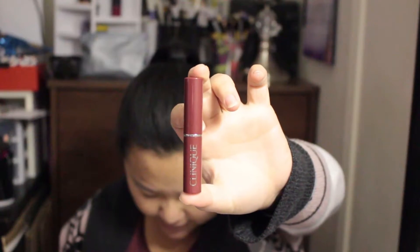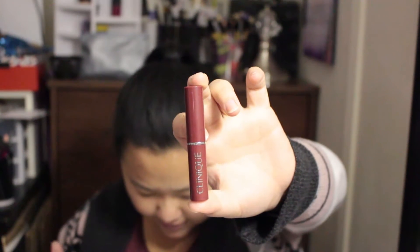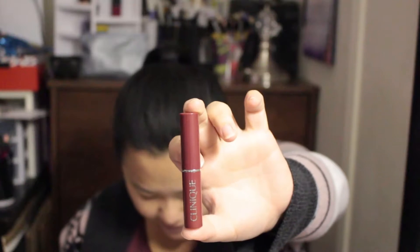Next is the Clinique Almost Lipstick in Black Honey — a sheer lip color with a glossy finish in their best-selling classic Black Honey shade. It's a very sheer berry shade. I'll give this a try — it should give just a tint of color. Maybe I'll like it, maybe not — who knows!